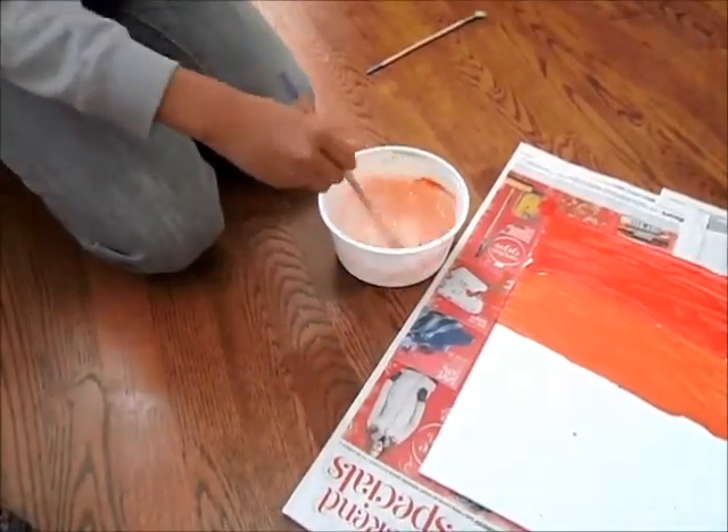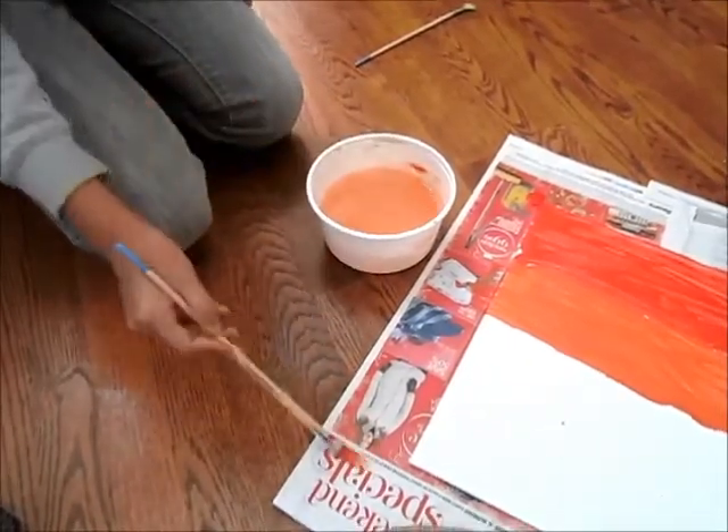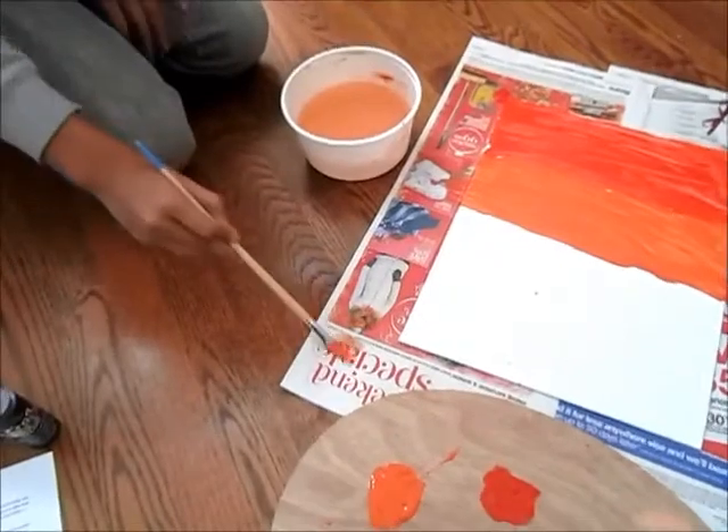Tip: Don't paint with a wet paintbrush — it might make a mess. Dry off your brush on newspaper or paper lying beside you.